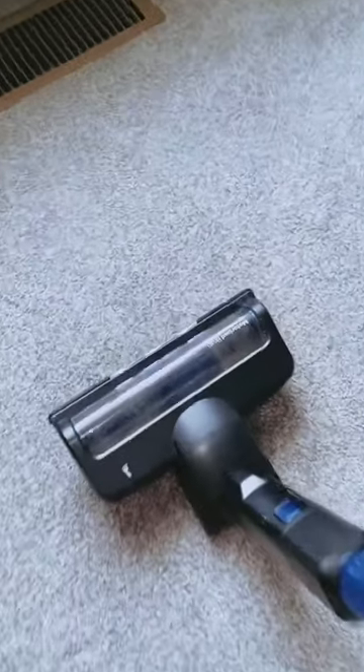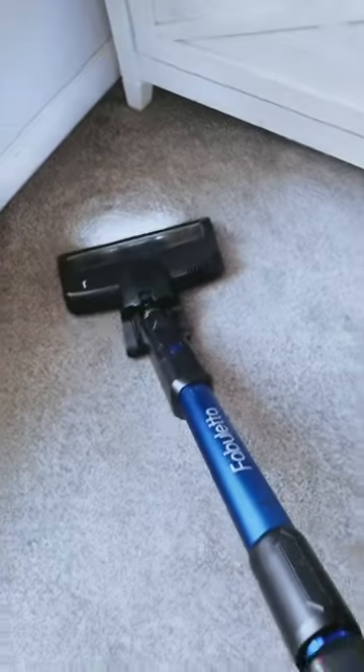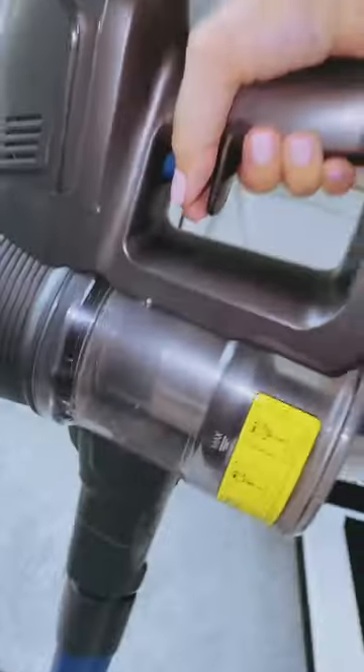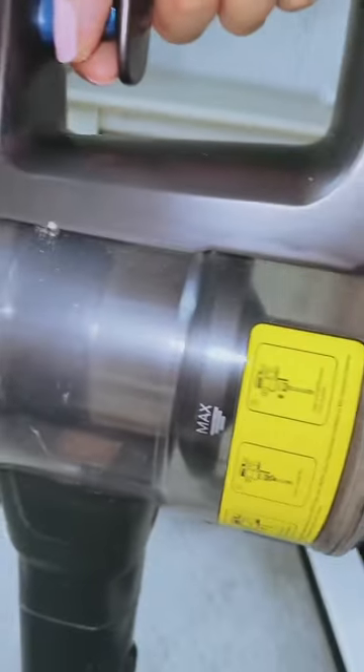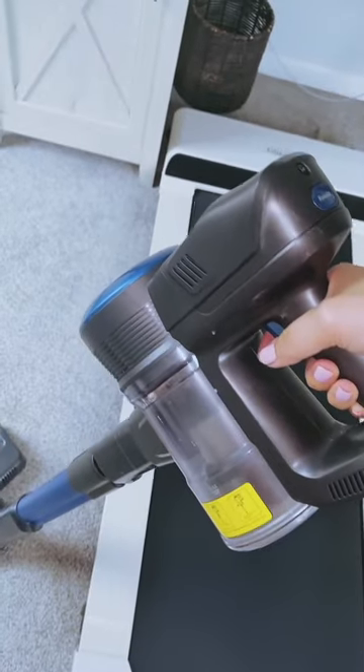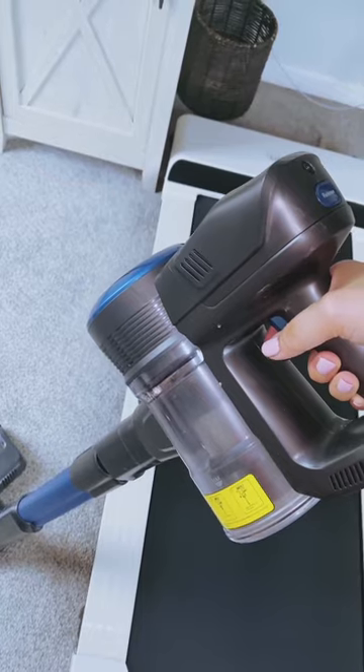In conclusion, the Fabuletta vacuum is indeed worth considering. With its powerful suction, quiet operation, lightweight design, long-lasting battery, and high-efficiency filtration system, it has proven to be a reliable cleaning companion. The flexibility of the LED motorized floor brush and the LED display further enhance the overall cleaning experience. If you're in the market for a cordless stick vacuum that meets all your cleaning needs, the Fabuletta is definitely worth giving a shot.